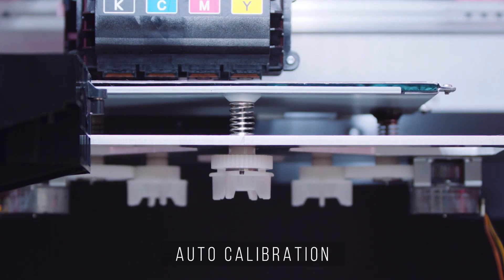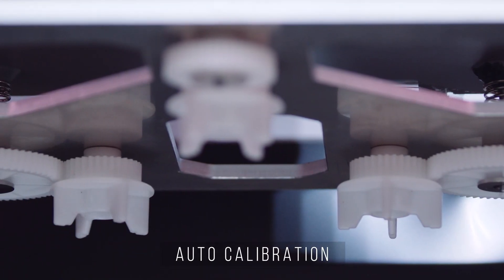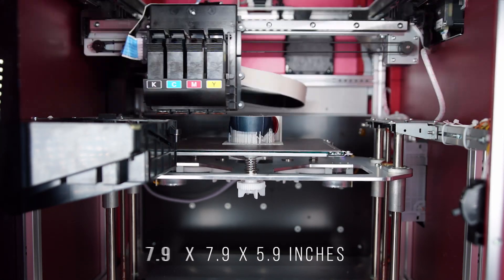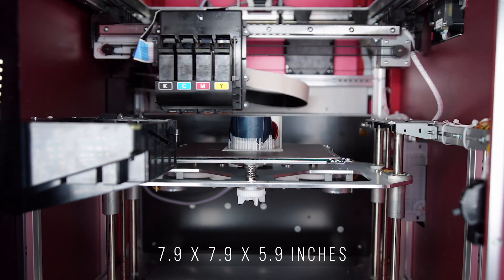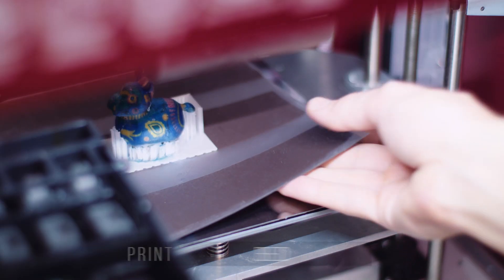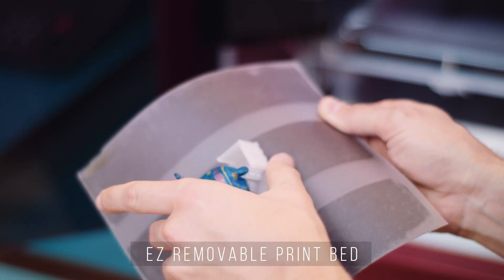With a hands-free auto calibration system, motors move the knobs for you so you don't have to worry about calibration. The DaVinci Color also has a robust 7.9 x 7.9 x 5.9 inch build size, and its easy removable print bed allows for easy print extraction.